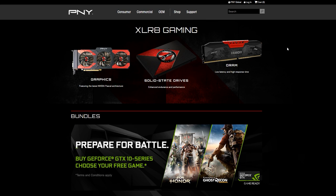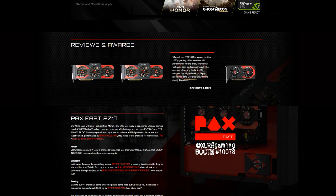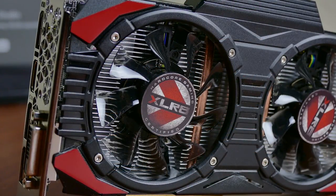They manufacture everything from SSDs to RAM to graphics cards. In light of a Blue Sky overkill spec sheet, I asked them to send a GTX 1060 — a budget-friendly alternative for the 1080p and light 1440p gamer.